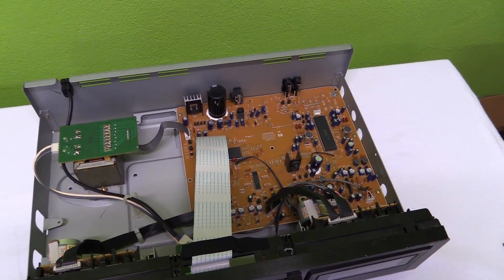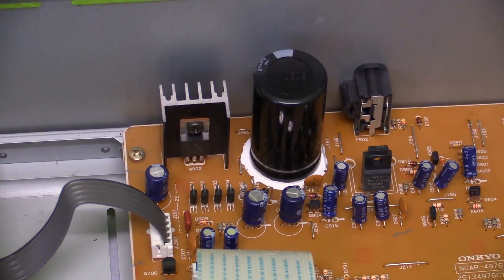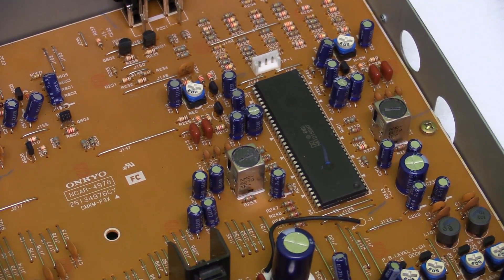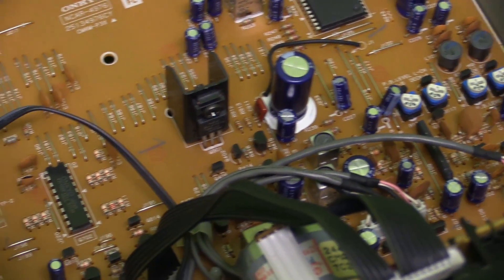Here we have the inside of the cassette deck. We don't have a whole lot going on on this circuit board — we do have a rather sad-looking power supply right there. Most of the circuitry appears to be integrated onto that chip right there: the Dolby chip with some extra features and functions.